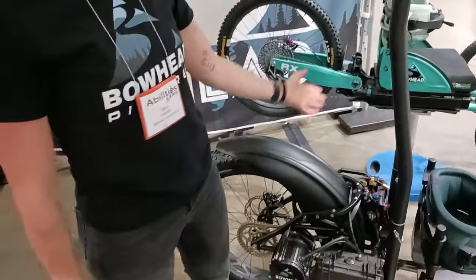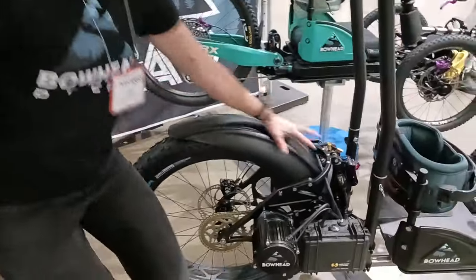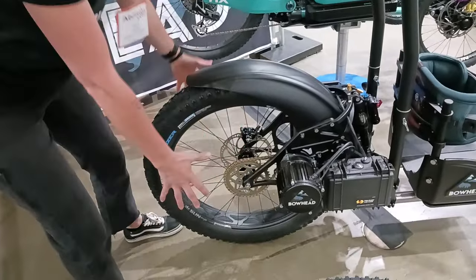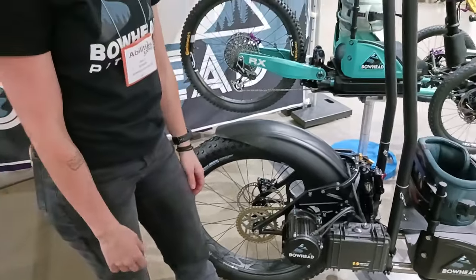You can add pannier bags — there are rack options that go in the back and integrate into the fender so you can have your bags there. They've also done a wider axle setup so you can attach a trailer. So if you want to go camping or do some overnight trips, you name it — all that good stuff is available.